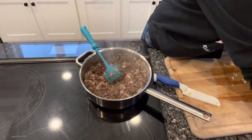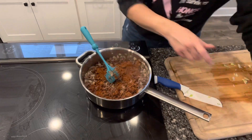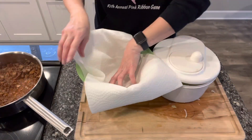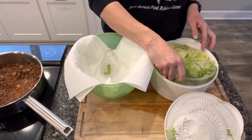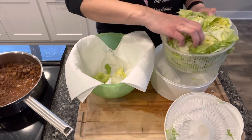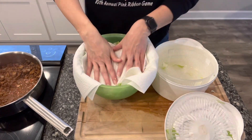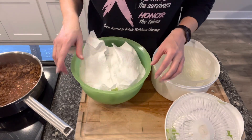Our burger is nice and done, so I'm going to add two tablespoons of the taco seasoning I made. It's really dry so I'm going to add a cup of water. Something I like to do to make my lettuce last longer is I take my Tupperware bowl and line it with paper towels. When I take the lettuce out of my salad spinner, I put it in the paper towels — this helps keep it dry in the fridge. I'll also cover the top with paper towels, then put the lid on and stick it in the fridge, and it stays fresh so much longer.